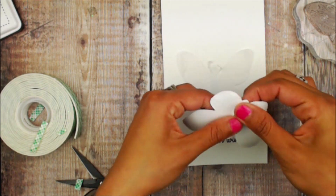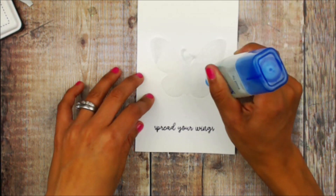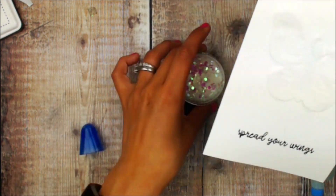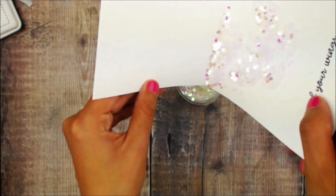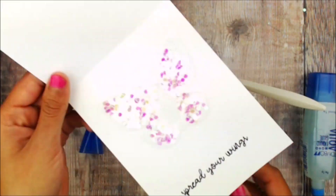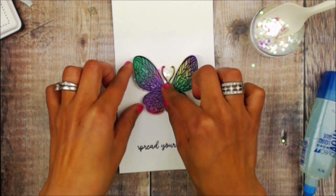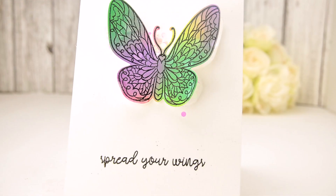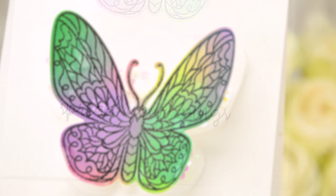I'm just measuring where this is going to go, but I am not going to place it just yet. Using a really pretty and thick glitter, I'm going to add some liquid adhesive onto the vellum butterfly, add the glitter, and then leaving that center part without some of the glitter, place the foam adhesive and bend up those wings. And that is it for this really clean and simple yet sparkly butterfly!